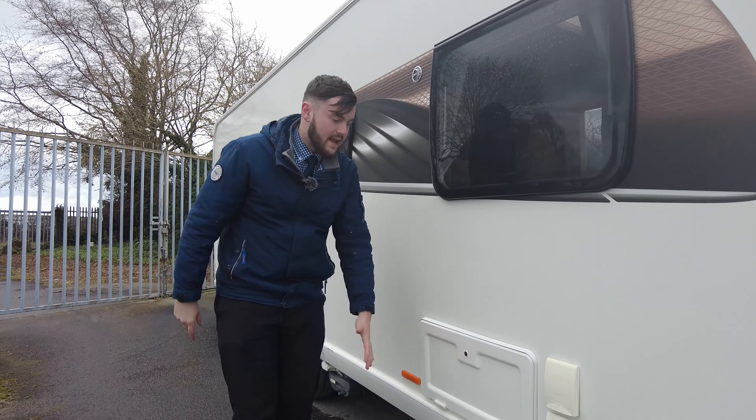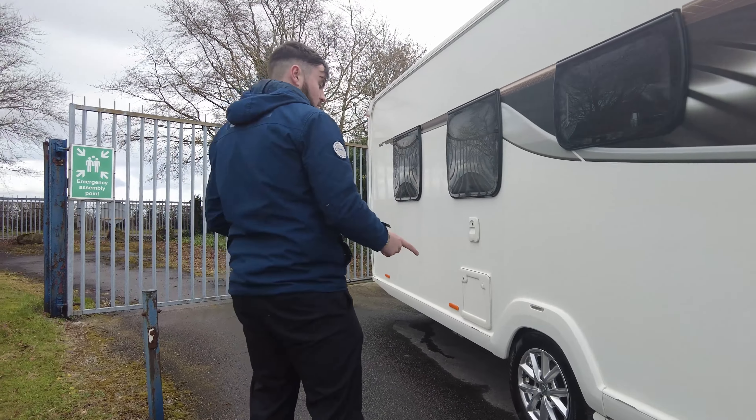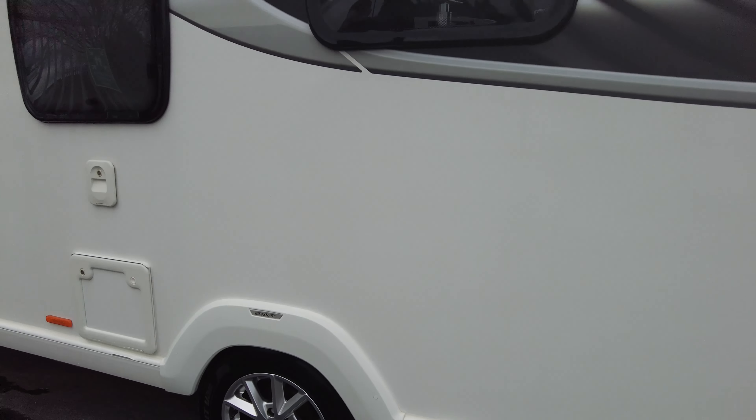The battery box is just in there, so that's where your leisure battery will be and where you plug in your mains hookup. It's got the PowerTouch Evolution Mover on this as well, to give you a helping hand parking it up on your driveway, in storage, or even on site.